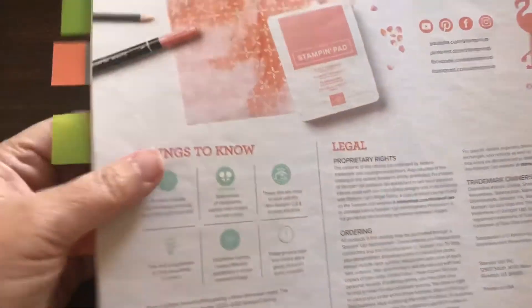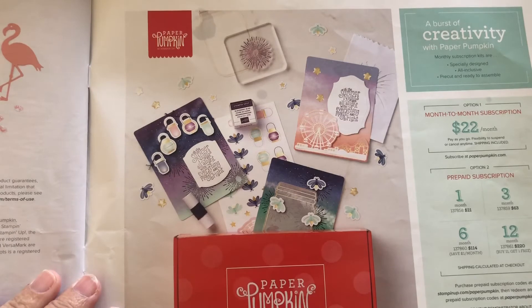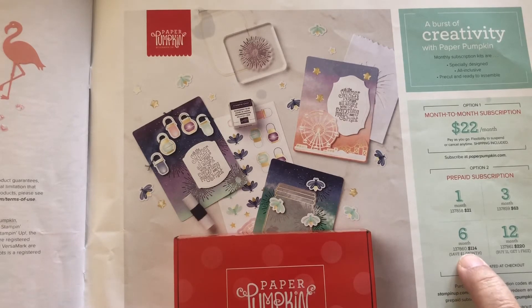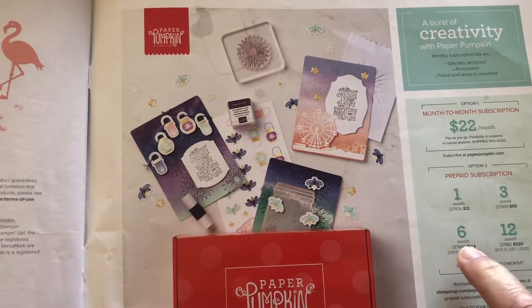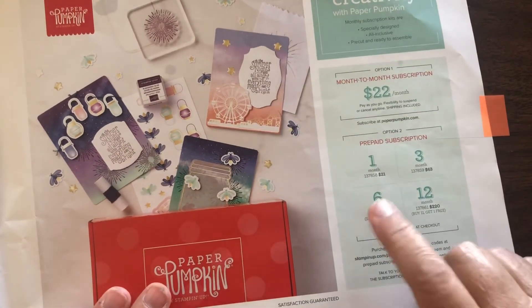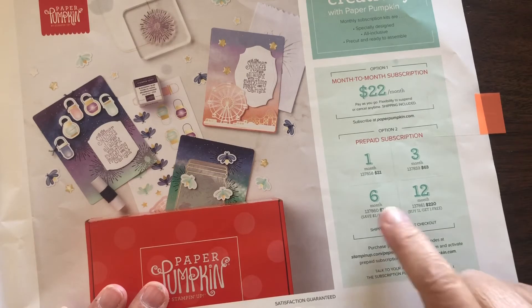Another item I wanted to talk about was during Celebration. If you've ever considered getting Paper Pumpkin, Celebration is the time to do it. You can buy a six-month subscription for $114, and that $114 is put towards free items you can get. So if you've ever considered a subscription to Paper Pumpkin, this would be a great way to get free items and help reduce that cost. I think what I'm going to do is buy a six-month subscription now, and in July buy another six months, so I'll have a full year — but it will get me some free products.